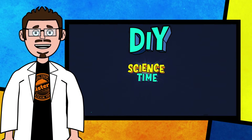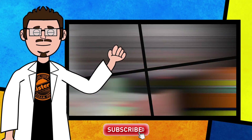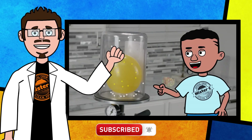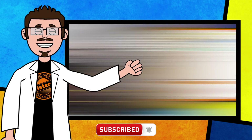I wonder what would happen if we changed a variable, like going to 6% hydrogen peroxide versus 3% hydrogen peroxide. I think we should try it. Thanks for being part of our crew today and checking out this short clip from DIY Science Time. If you like this clip and you want to see more exciting science, check out the full versions right here on the channel. Be sure to subscribe and stay tuned for more exciting DIY Science Time.